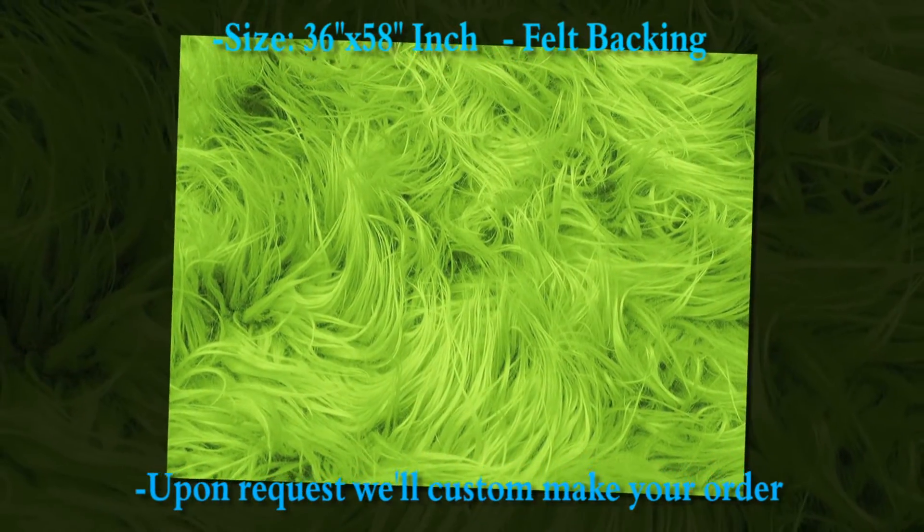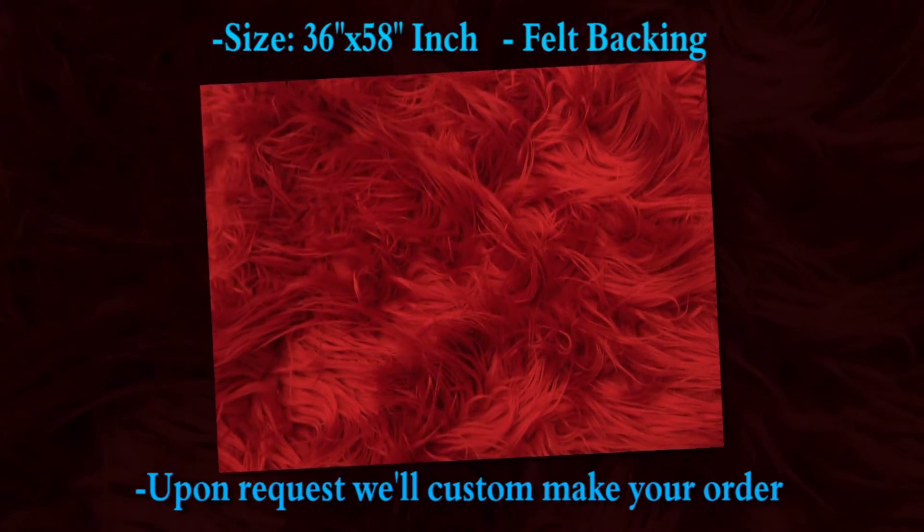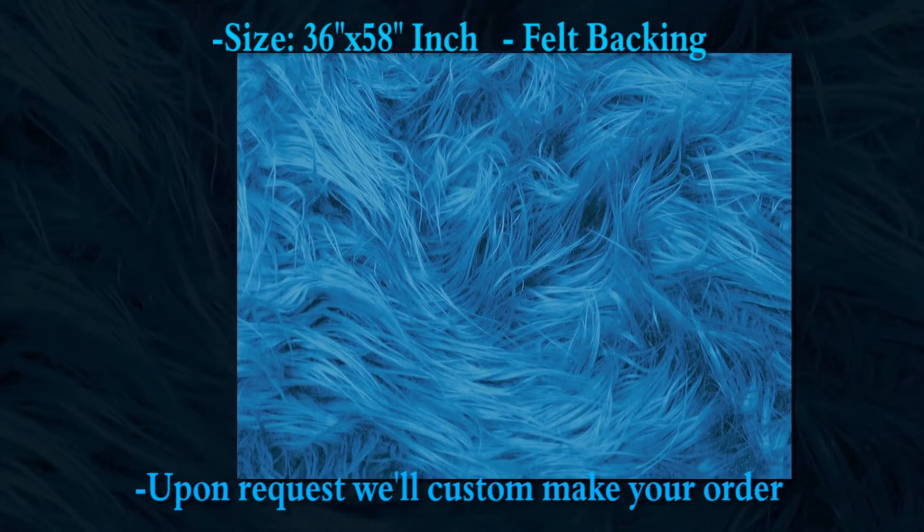Fox Fur Solid Mongolian Rug: this Mongolian Fox Fur Rug is designed to mimic the appearance and texture of real animal fur. This is a magnificent rug using the most sought-after fox fur. They have a felt backing to hold the rug together.